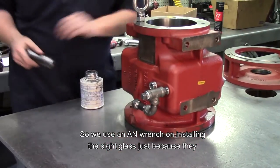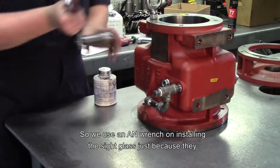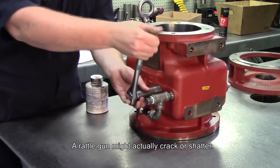We use an end wrench when installing the side glass, because they are somewhat fragile — a rattle gun might actually crack or shatter it.